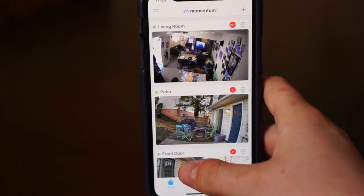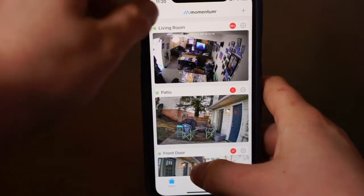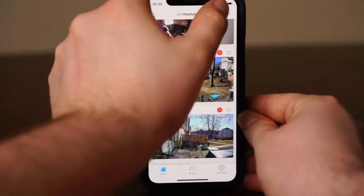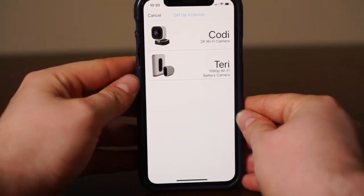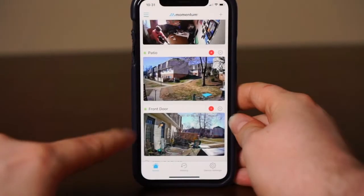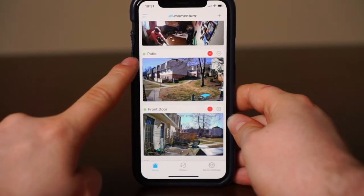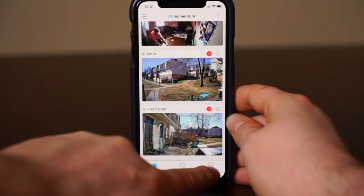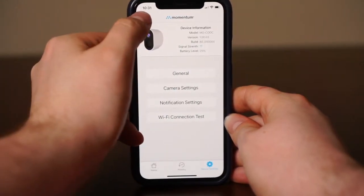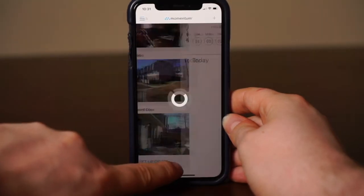To help you navigate through the dashboard, here are some of the features the app includes. You can select the menu for account settings, add device to add on more cameras, see device status to identify if your device is online, device settings to change the settings on your camera, and history to view all of the past recordings.